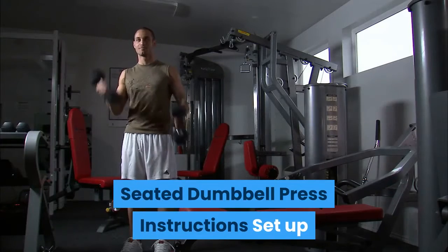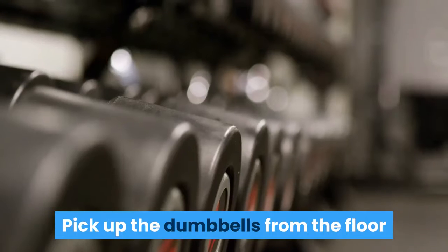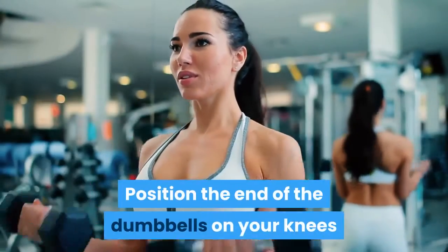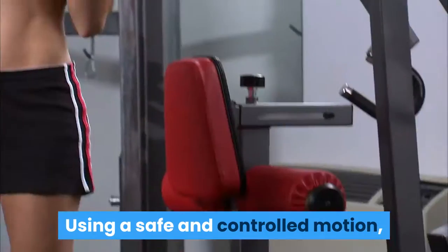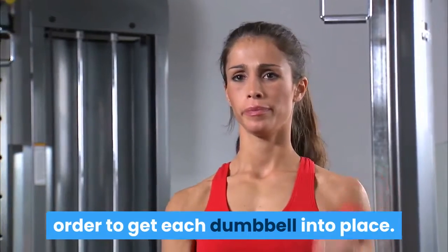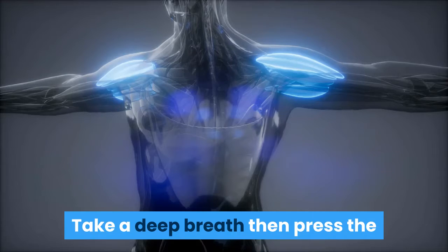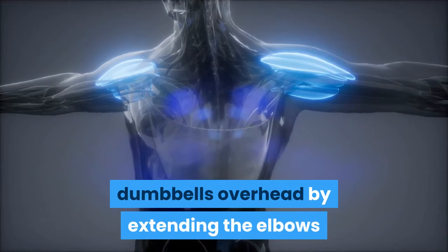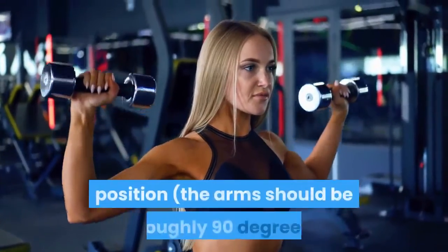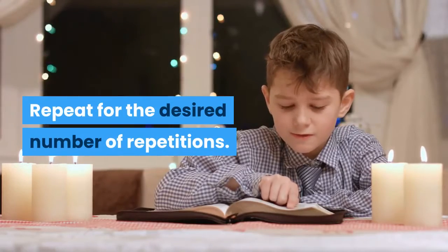Seated Dumbbell Press Instructions. Set up an adjustable bench to 90 degrees and select the desired weight from the rack. Pick up the dumbbells from the floor using a neutral grip, palms facing in. Position the end of the dumbbells on your knees and sit down on the bench. Using a safe and controlled motion, kick your knees up one at a time to get each dumbbell into place. Once the dumbbells are in place, rotate your palms so they are facing forward. Take a deep breath then press the dumbbells overhead by extending the elbows and contracting the deltoids.